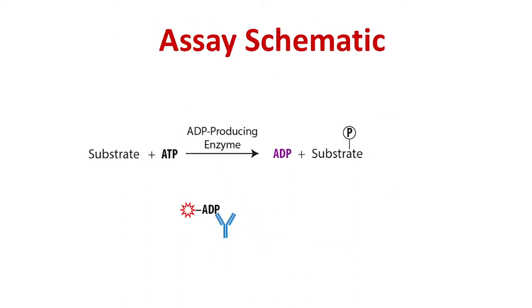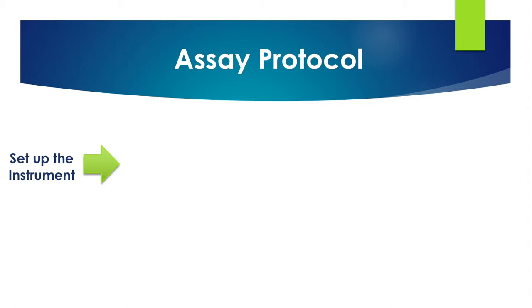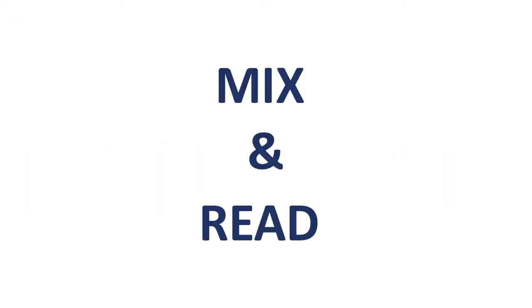The TransScreener ADP detection mixture contains an ADP-Alexa Fluor 633 tracer bound to an ADP antibody. ADP produced by the target enzyme displaces the tracer, which rotates freely, causing a decrease in FP. Now let's get you set up with the assay. The first time requires four main steps: set up the instrument, determine the antibody concentration, optimize the enzyme concentration, and run the assay. Once each of these steps is completed, running the assay is simple — just mix and read.